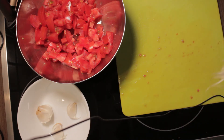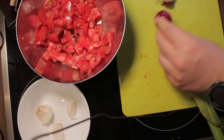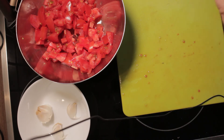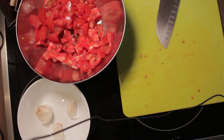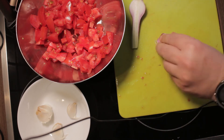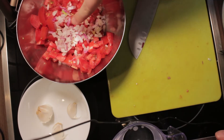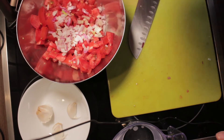I'll continue with my onions. I use these ones because they are fresh and local and very, very tasty, but you can use whatever you want. I'll cut them in half, make small cuts, and then mix the onion and tomatoes together.